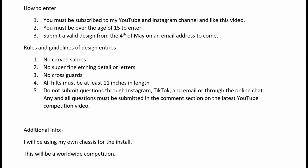I will not reply to any messages or emails sent outside of the YouTube comment section. I will be using my own chassis for the install — I will not use any other companies' setups or electronics. Also, this competition is open to anybody in the world, so it's not just for the UK. You can be anywhere in the world and still enter.